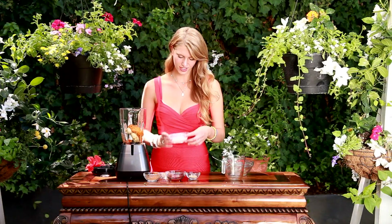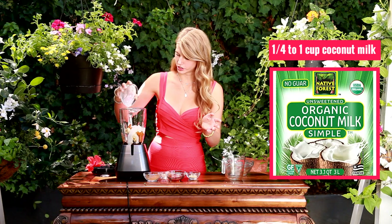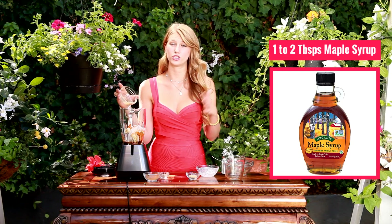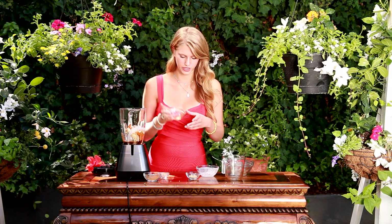Next thing I'm going to add in is a fourth cup of coconut milk, or any milk of your choice. I like coconut milk because it adds that creaminess. And then I also have maple syrup — I'm going to put in about one and a half to two tablespoons, depending on how sweet you want your smoothie to be.